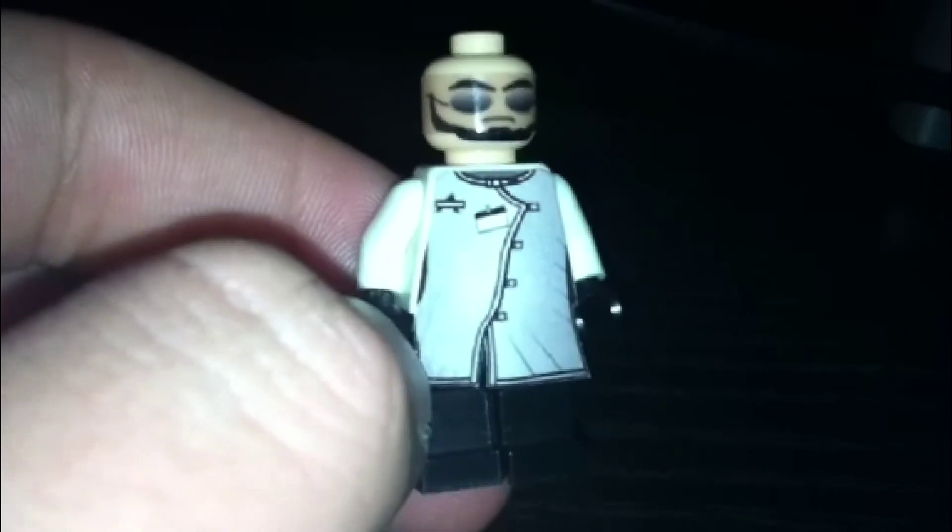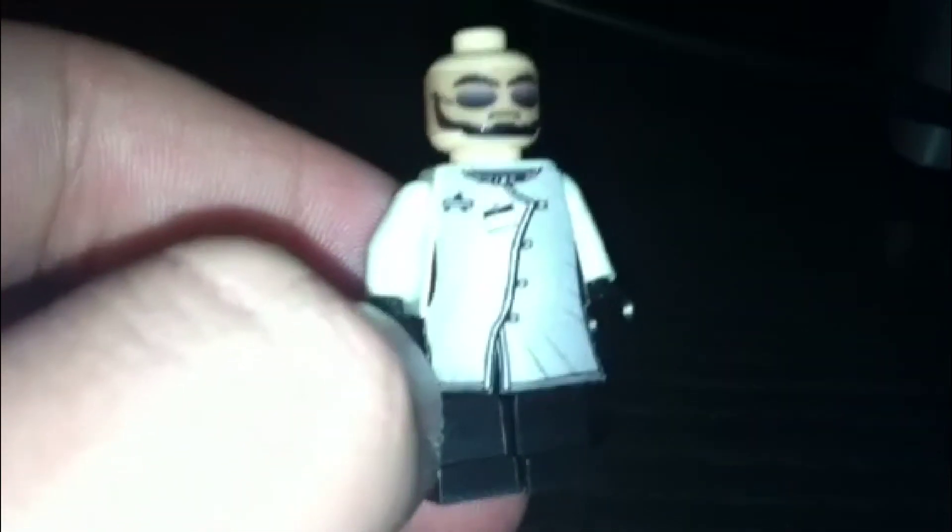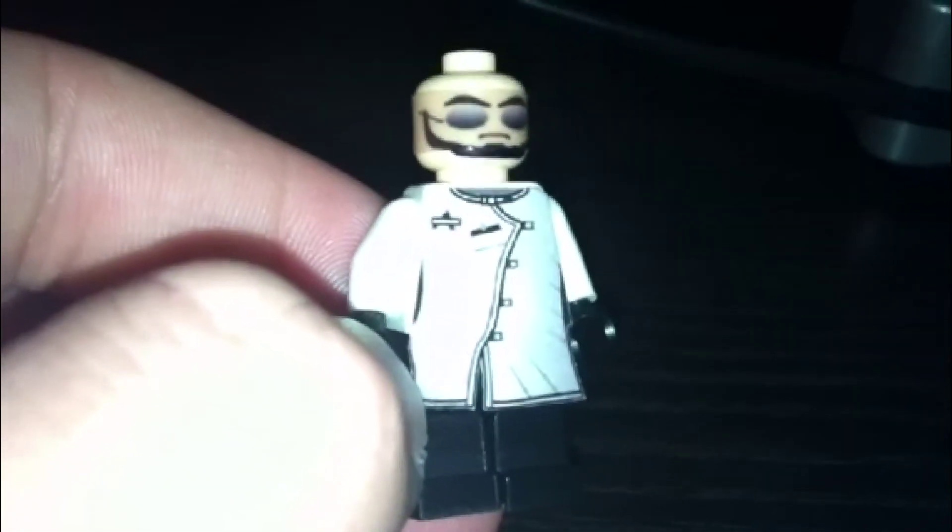I also have another custom Riddler minifigure from Arkham, which is based on the PS3 and Xbox game, which you can go and check out. It probably will be uploaded if you're watching this about four days after this video has been released.